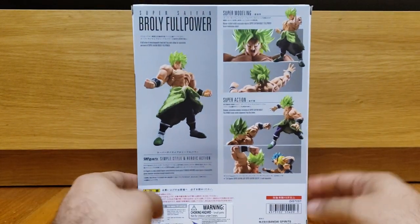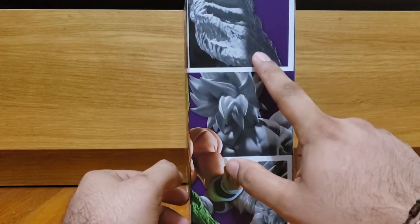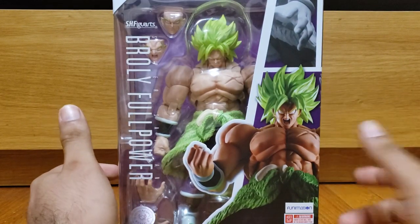The box is typical of what we're accustomed to seeing, so nothing more to say there. Got some good shots, got shots of the ear — I don't know why, but whatever. So let's get this guy out of the packaging and see what it comes with.